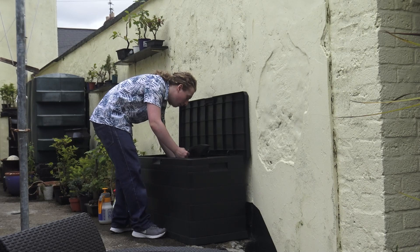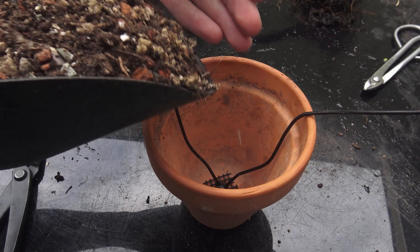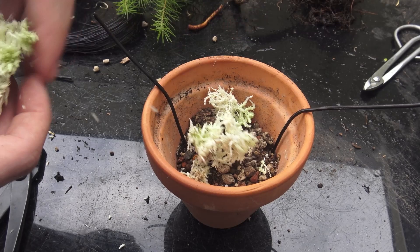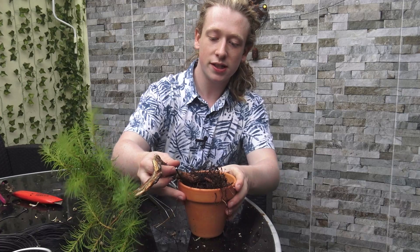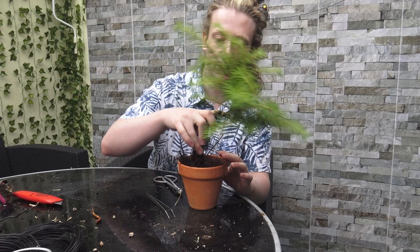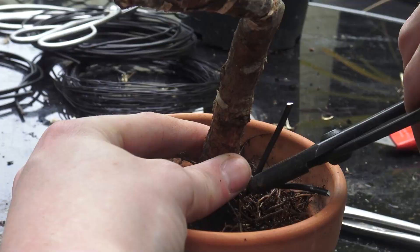The soil type I'm going to be using today is a mix of pumice, akadama, lava rock, and compost. I'm also taking some live sphagnum moss and mixing it with the soil just to help vigorous root growth and provide more moisture to the roots of the larch — I'm going to cut it up even finer so that it can mix more evenly. Although this is going into a training pot, the planting angle does matter because it determines which way the branches grow towards the sun, so the angle is kind of important.